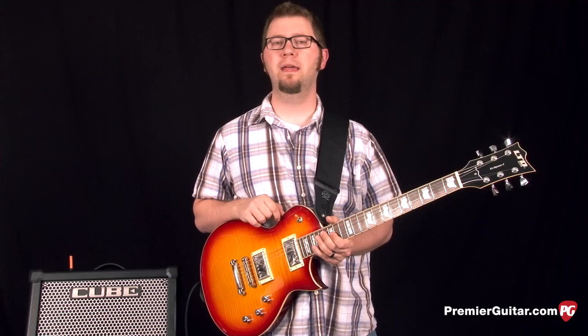Hey everyone, Jason Shadrick here with PremiereGuitar.com and today we're going to take an exclusive first look at Roland's new Cube80 GX amplifier. So let's check it out.